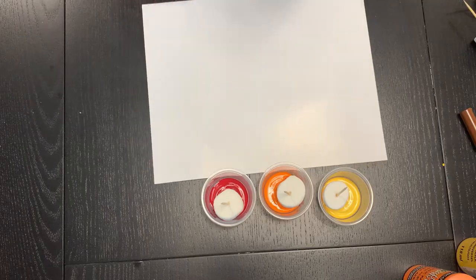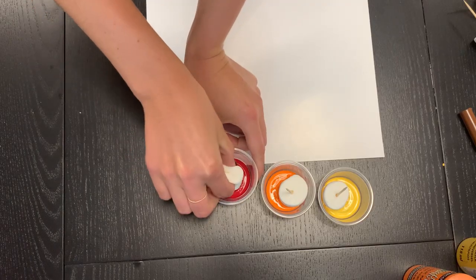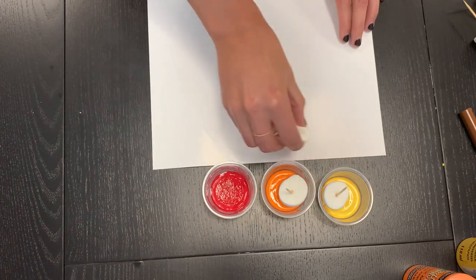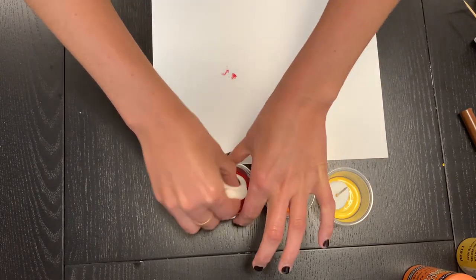So then what we're going to do is have the child paint flames — they can rub their marshmallow around in the paint. They're already kind of sticky. And they're just going to paint however they really want.